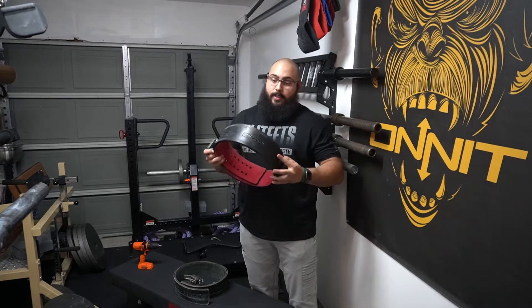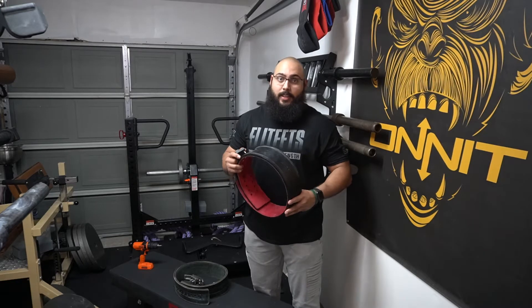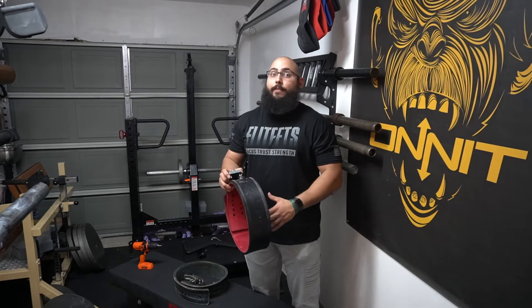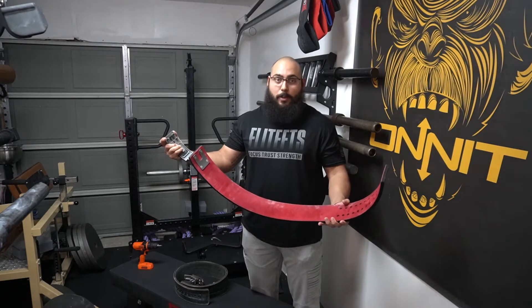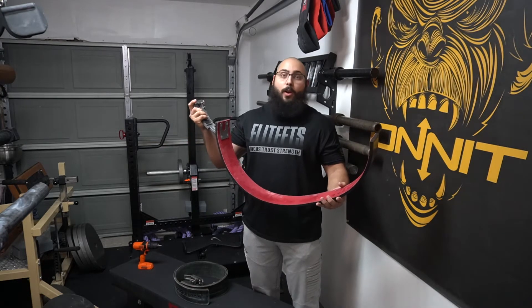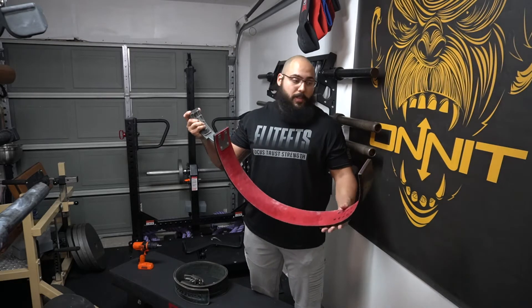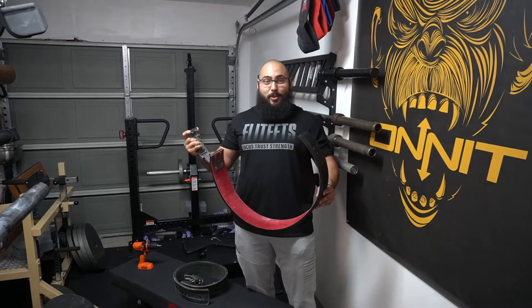The leather is 13 millimeters and is absolutely fantastic. It's pre-broken in. The only issue I've ever heard about this belt is the inside staining people's clothes. If you buy this belt, there's going to be a recommendation online to not wear a white or gray shirt because this red will stain it. That is the only problem with this belt.